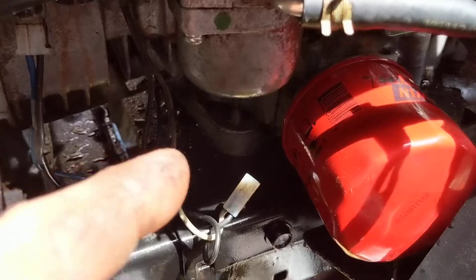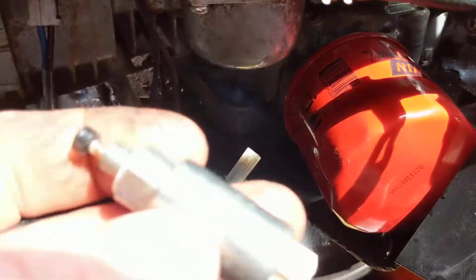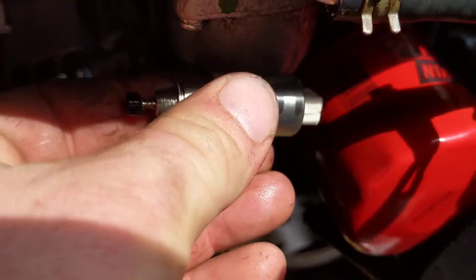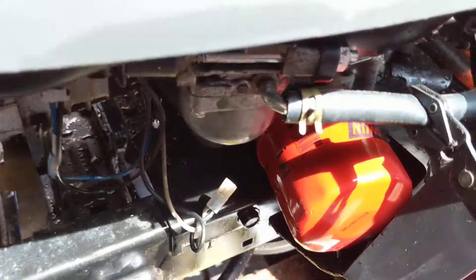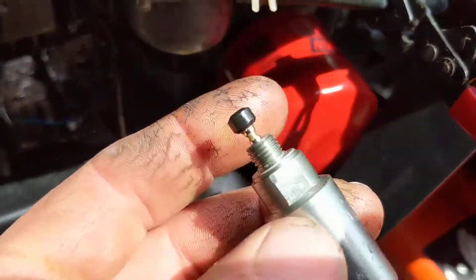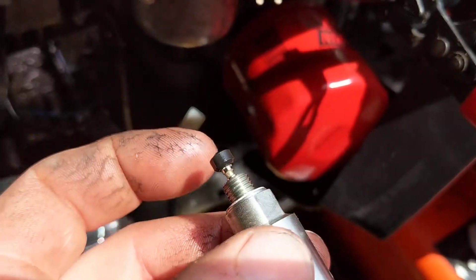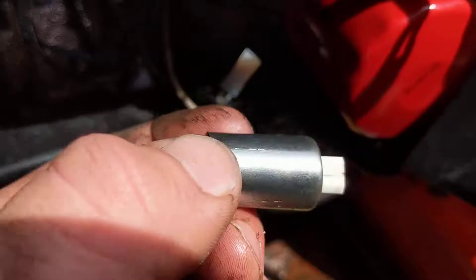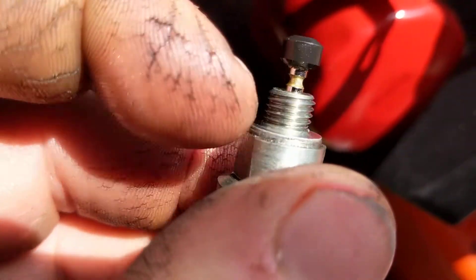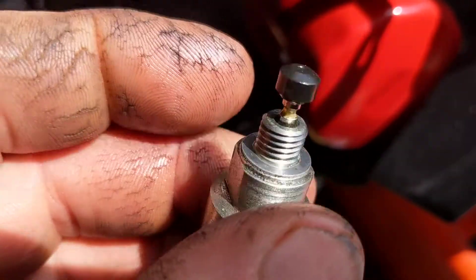Now don't do that if you've pulled this out and there's gasoline everywhere, because when this grounds against your carburetor you could get a spark — it could light it on fire — so don't manually make this open and close with fuel present. That's how these fuel solenoids work. And don't lose the little washer on there, because that's what seals the bottom of the bowl.